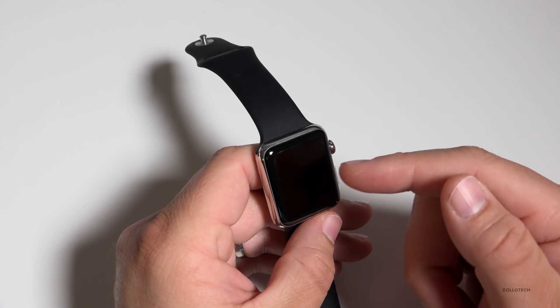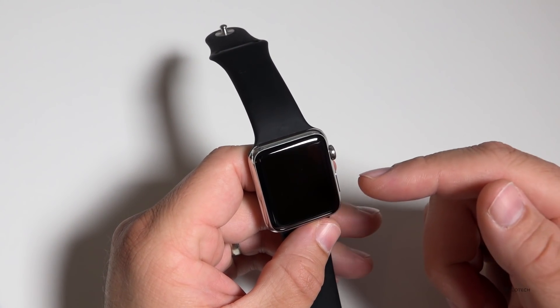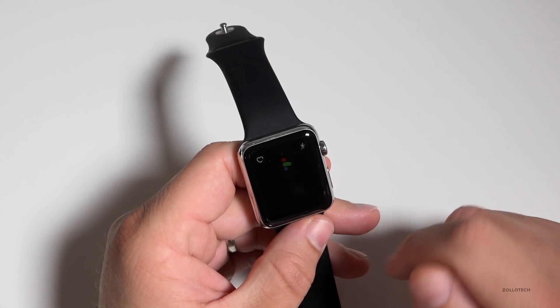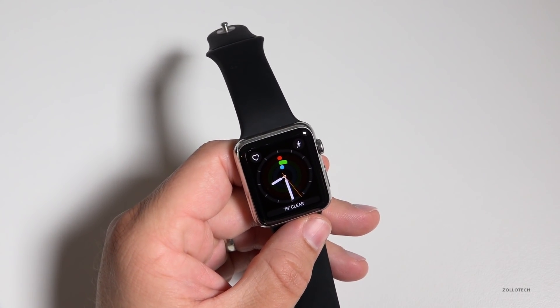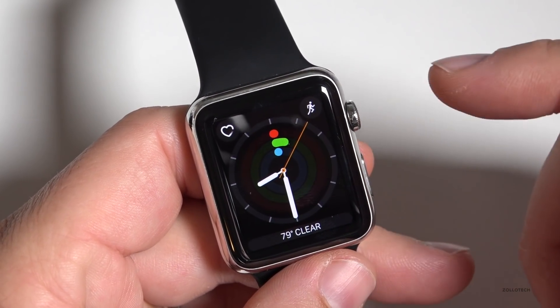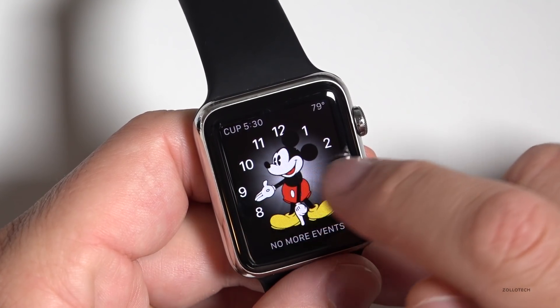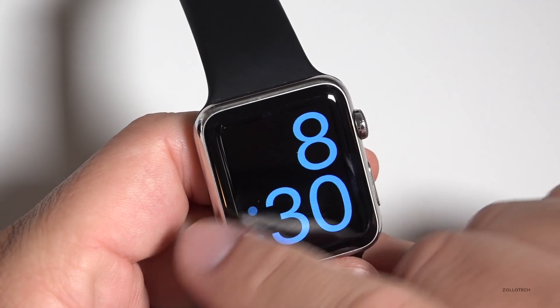This is a first generation stainless steel Apple Watch. I'll be doing a review on the new one later on, but let's take a look at the actual interface and see what's changed. The interface is completely different in the sense that they've changed the way everything works, and if we scroll this way you'll see we have different clock faces.